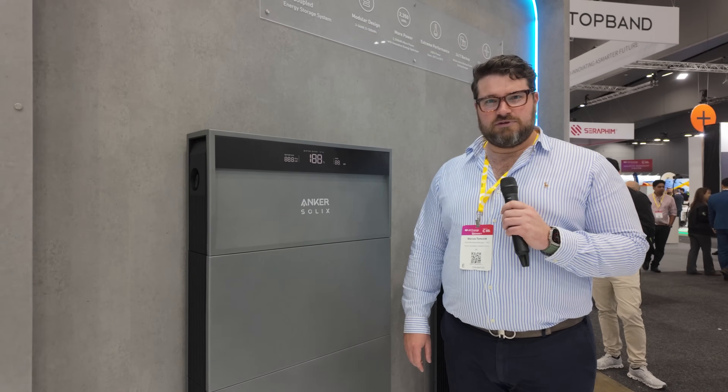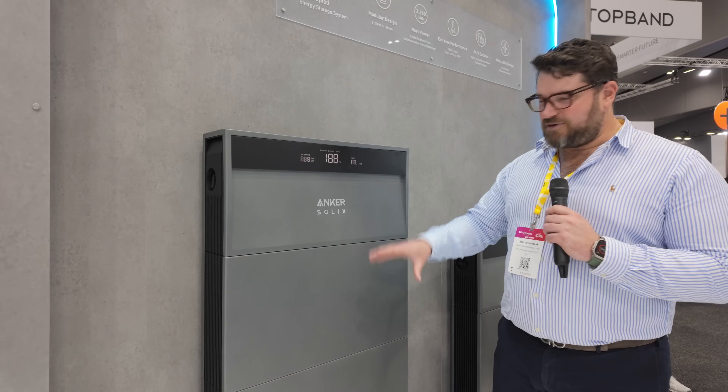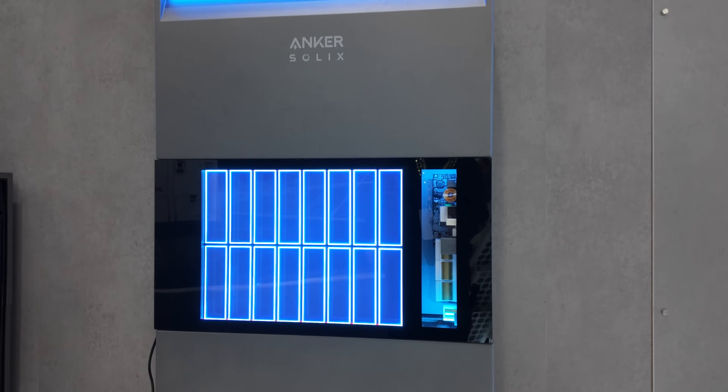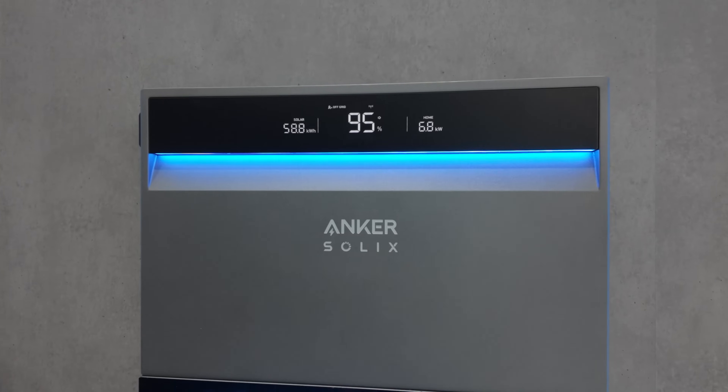Speaking of on the side of the house, that means you can put it out in the weather? You absolutely can. It's got a Core 5 anti-corrosive rating on it, so it's perfect for Australian coastal environments and really fantastic for the desert as well. That's a really high anti-corrosion rating — pretty impressive.